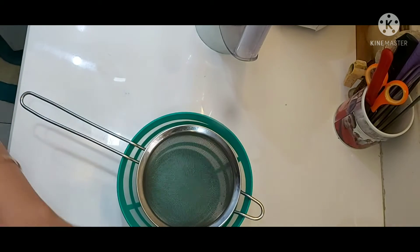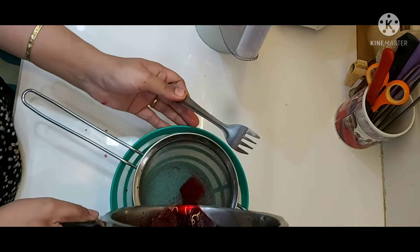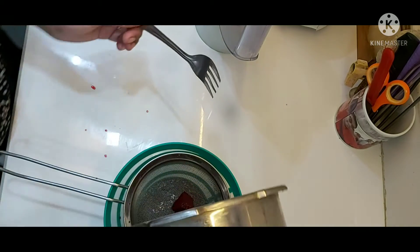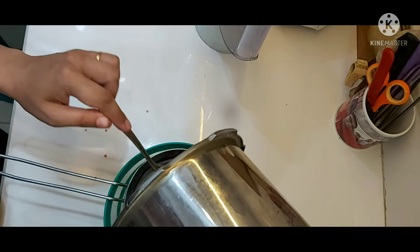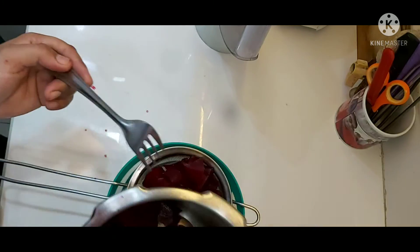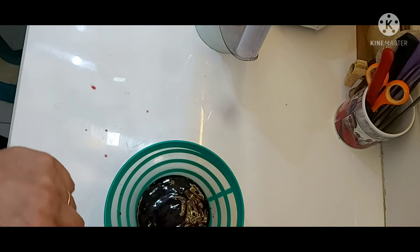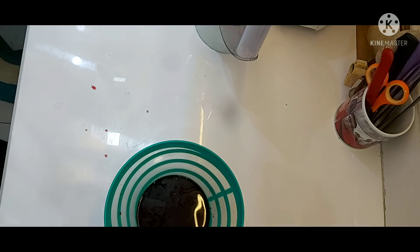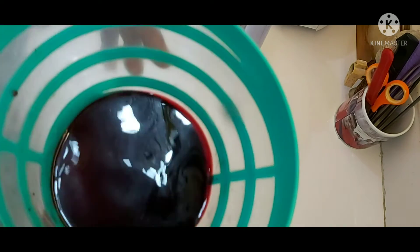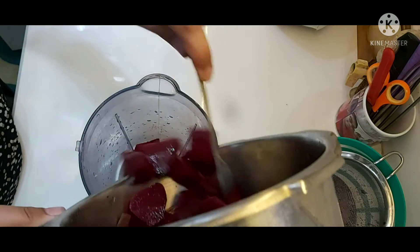Now sieve it into a bowl and separate the beetroot water — or beetroot juice — from the beetroot pieces. Don't throw this water, as you can use it in various recipes, which I will tell you later at the end of this video. Now put the beetroot pieces in a grinder jar.